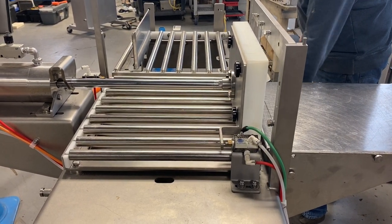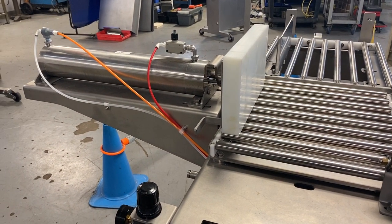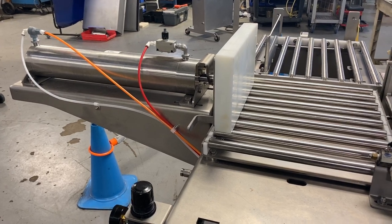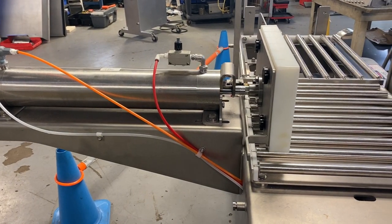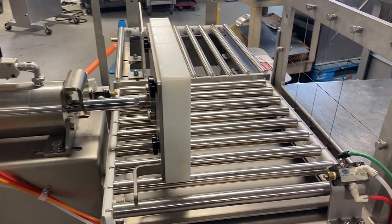Okay, one more time. Building pressure in the cylinder, now it's able to push the block into the grid.